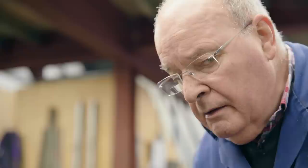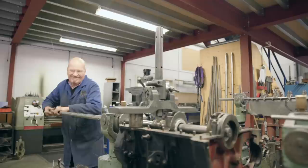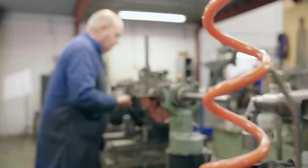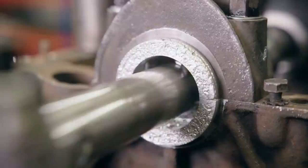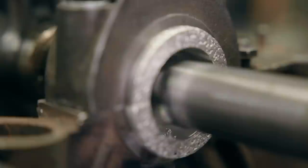Now it's time for Keef to get involved. He has been line boring and crank grinding for 60 years. Line boring is the final machining process. We maintain an accuracy of tenths of a thousandth of an inch.